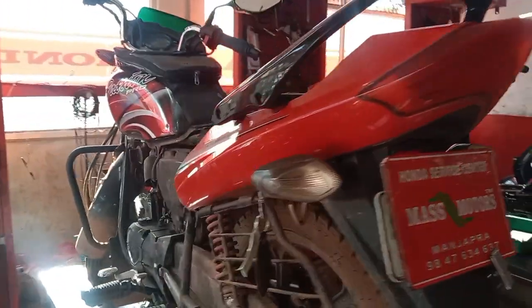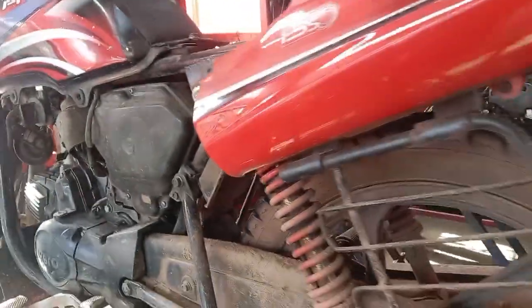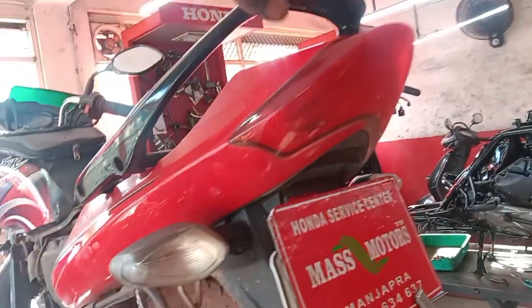MassMotorshi is here with the Passion Pro. The mileage is the same as the brake sound. We also have to do the brake sound.